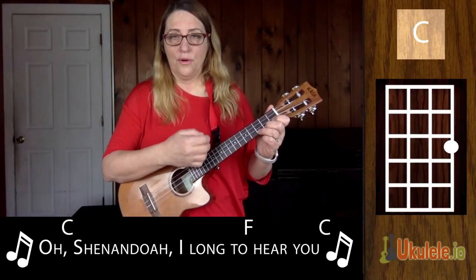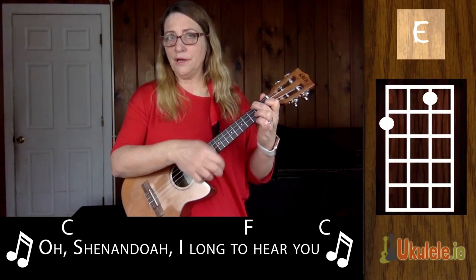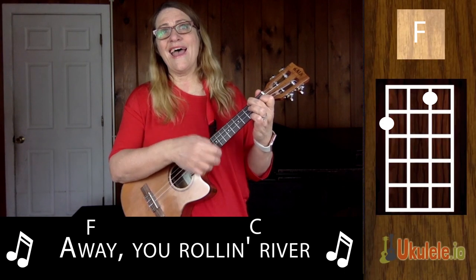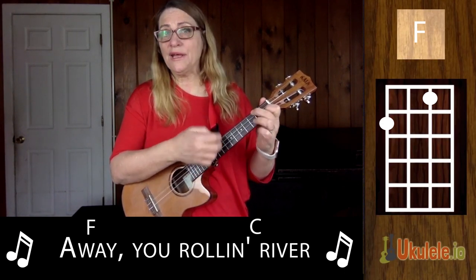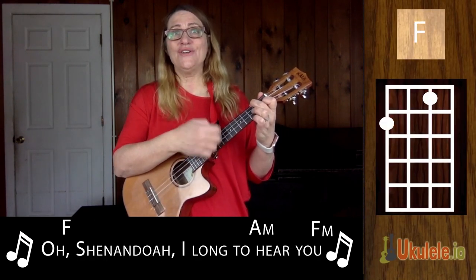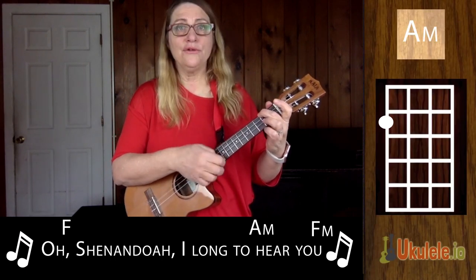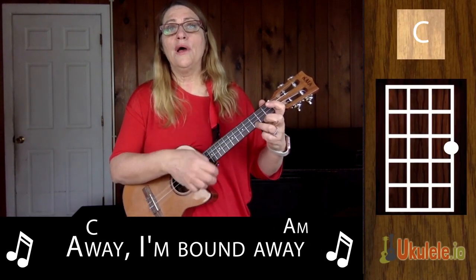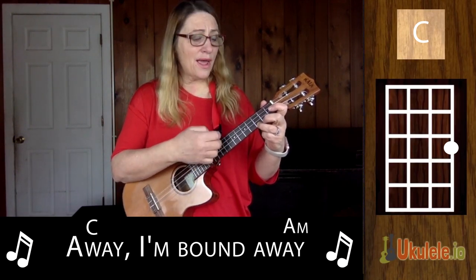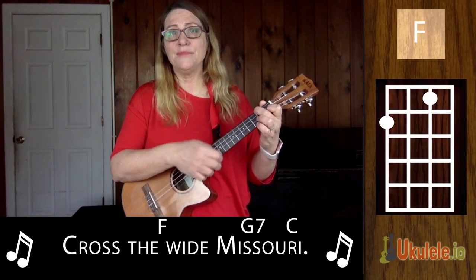Oh Shenandoah, I long to hear you. Away, you rolling river. Oh Shenandoah, I long to hear you. Away, you rolling river. Away, I'm bound away. Away, I'm bound away. Across the wide Missouri.